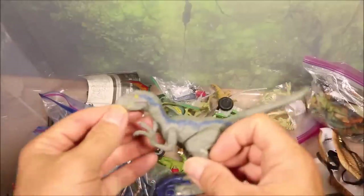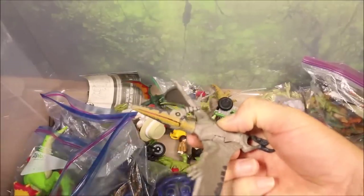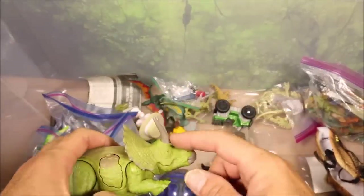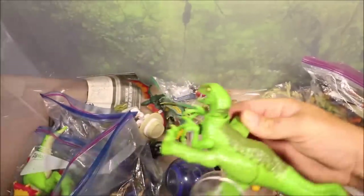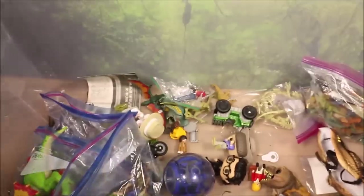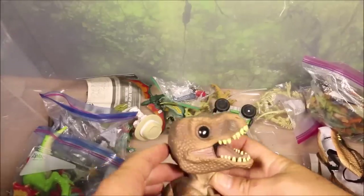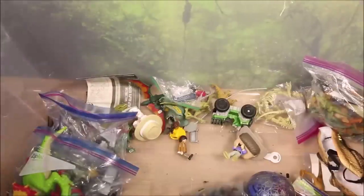We have another awesome Velociraptor Blue, a classic legacy edition Pteranodon, and a battle-damage Triceratops — but they actually put the horns on backwards, which is really weird. Here we have the Velociraptor that goes on the raptor attack Jeep Wrangler, the one that swings forward and attacks Owen. And here's Owen on a motorcycle — this is like the Rip and Roar motorcycle.